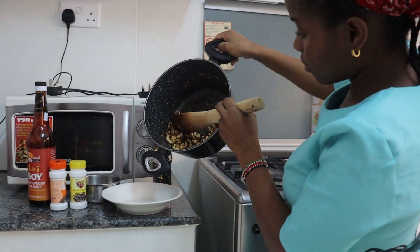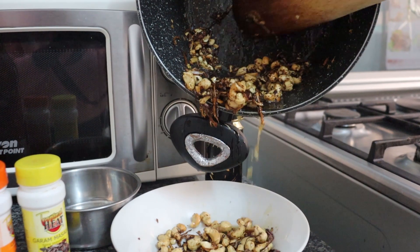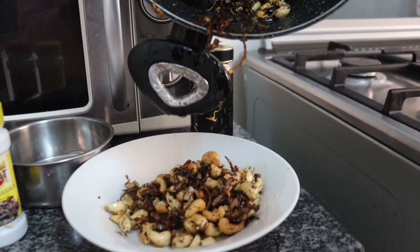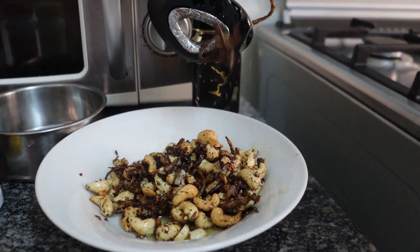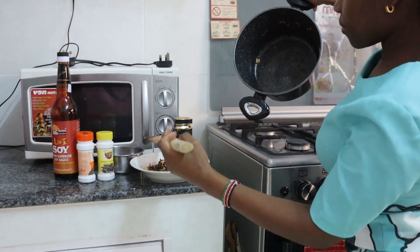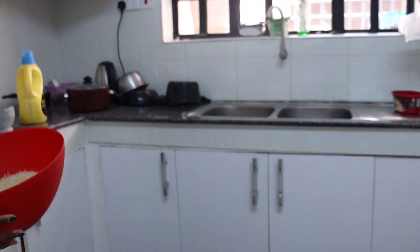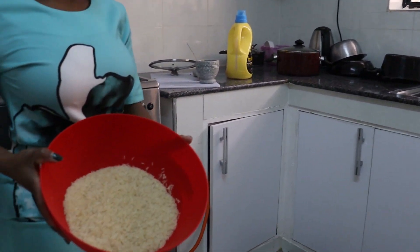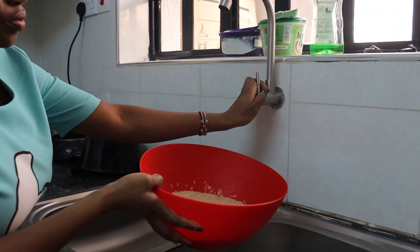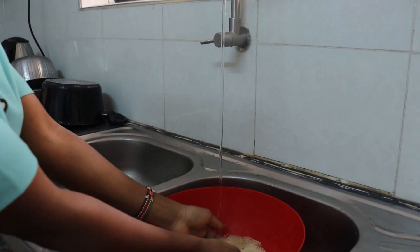I'm just going to transfer this to a plate. Now the next thing — I'm going to wash my rice.